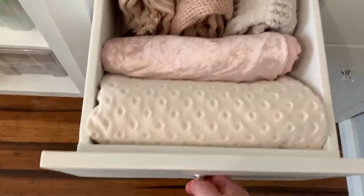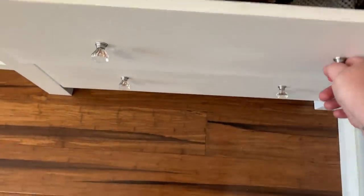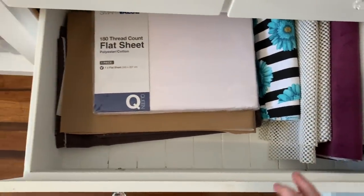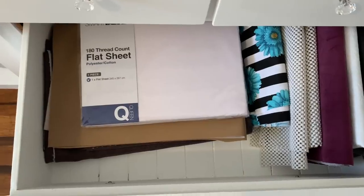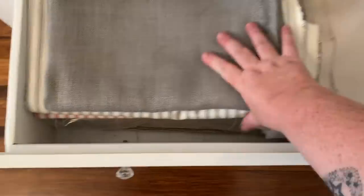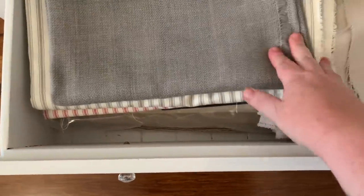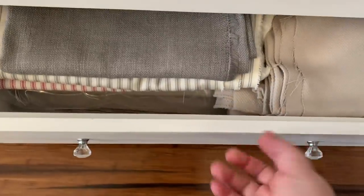Most of the drawers are done using the KonMari folding method and it definitely looks a lot better. The only drawer I couldn't really do it with was the bottom one — the materials are all different sizes and the drop sheets are just too thick. But I can still see what I've got in there, so that works fine.